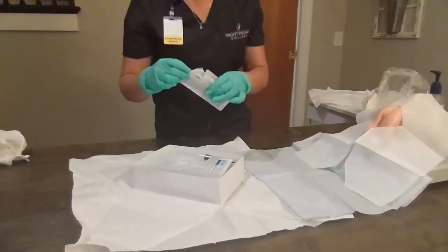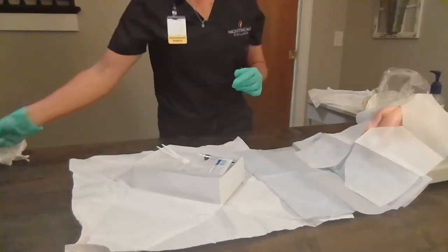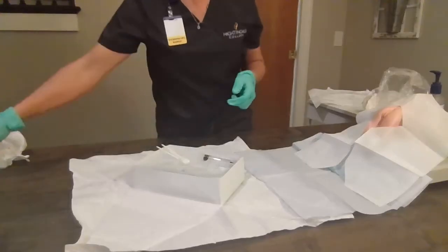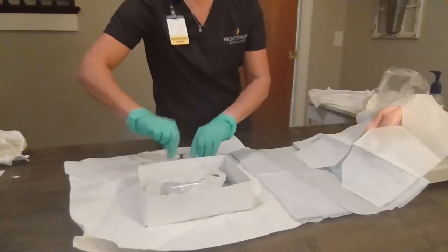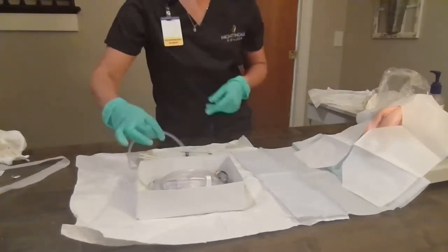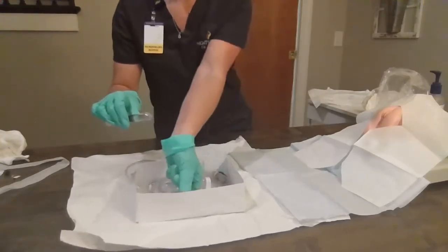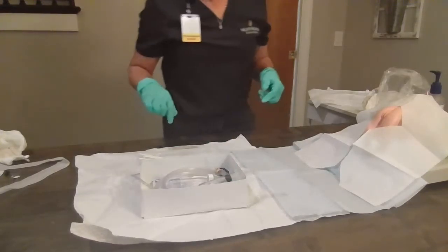I'm going to pull out my alcohol swabs and place those in easy reach. Open up my lube and apply that. Then we're going to pull out our Foley and lube the tip. We are going to attach our syringe, making sure that we have a 10 cc syringe with fluid.